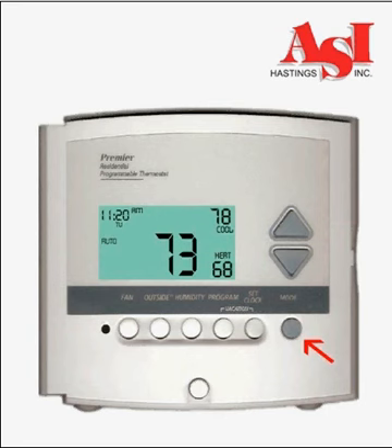Pressing the mode button again will put your system into programmed mode. This will allow your system to operate on a predetermined schedule of times and temperatures that you can program to match your own schedule. See the programming video for step-by-step instructions.